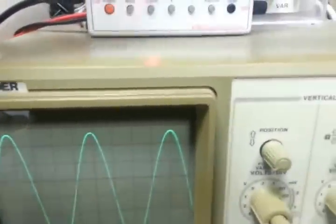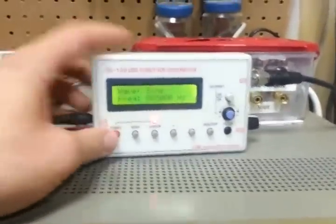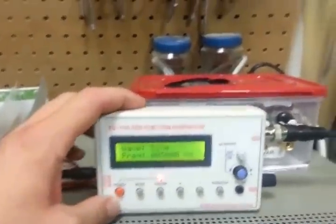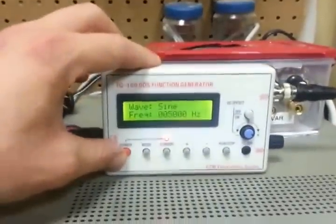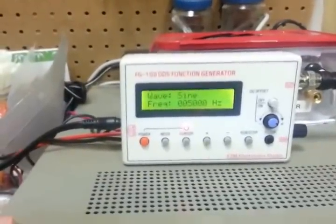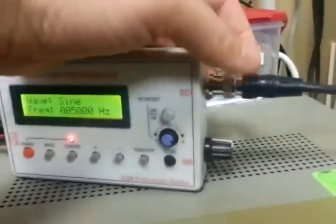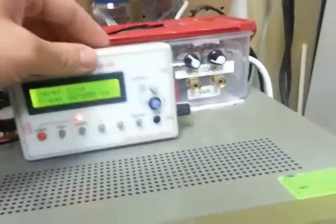So you can adjust your amplitude with the knob here. Nothing too exciting — it works. I didn't pay a whole lot of money. The only complaint I really have is that there's no dial to actually move through the frequencies while it's on, so having to run and stop it is a little frustrating. But for what I paid, I guess I can live with it. When I purchased this, it doesn't come with any kind of connector, so I had to attach my own BNC connector here.